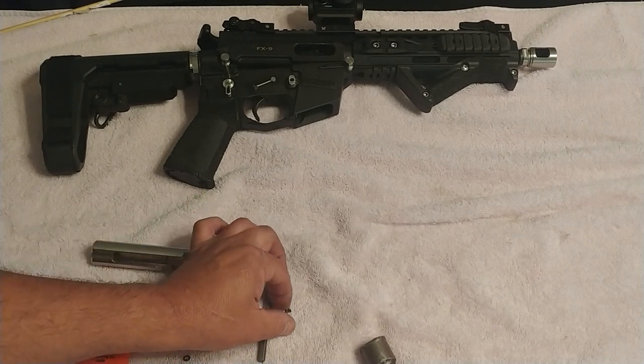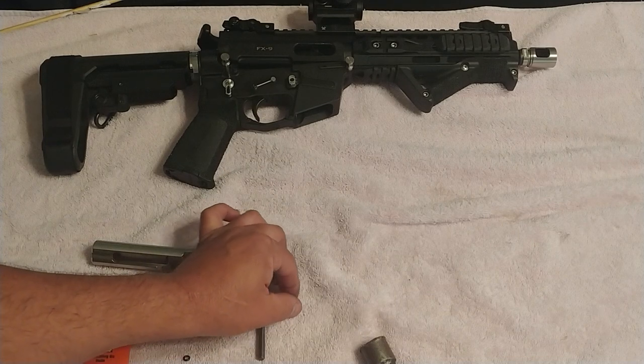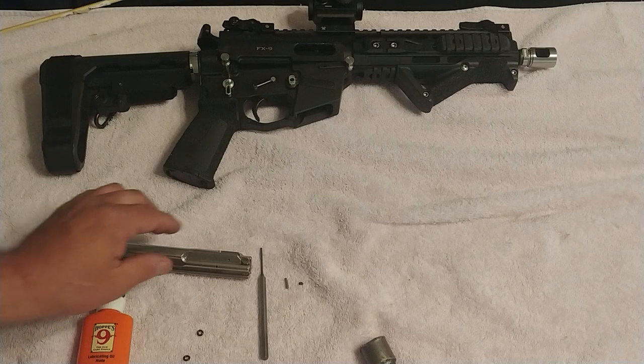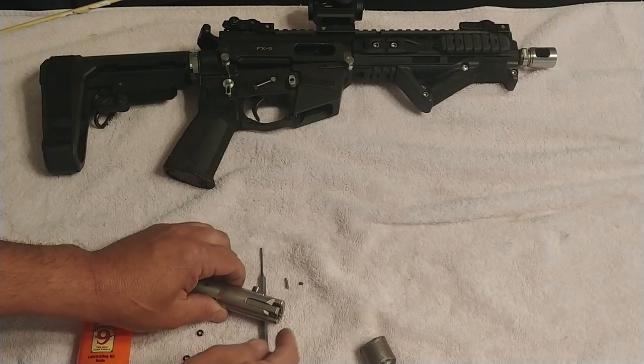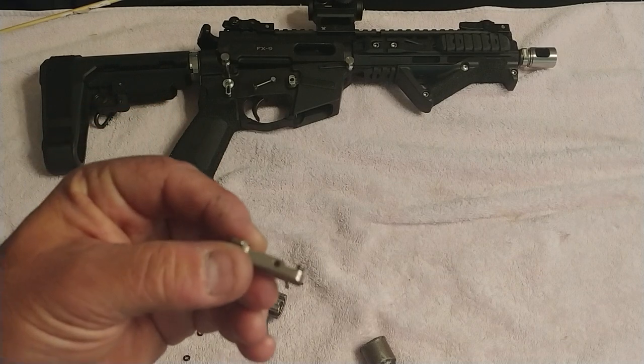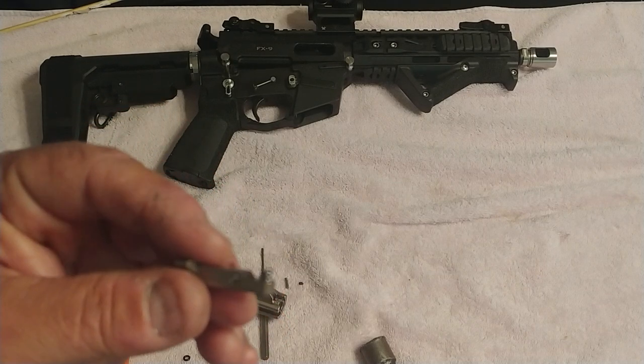Here are those two small pieces: the pin keeper and the actual pin itself. After you drove those out, you can simply lift and remove your extractor. This is your extractor. Welcome.